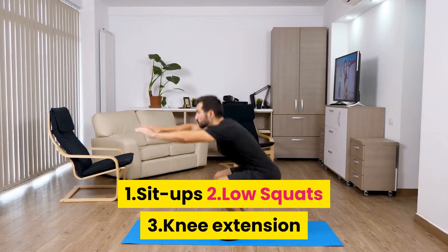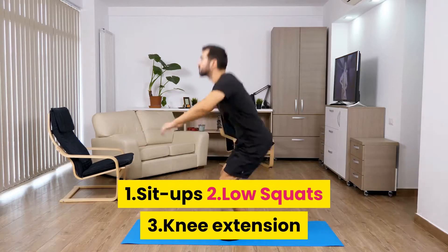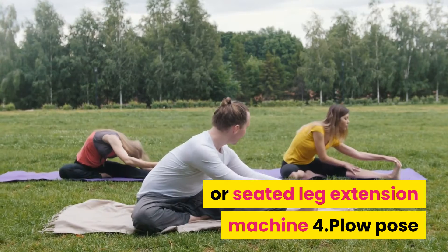The four exercises are: 1. Sit-ups, 2. Low squats, 3. Knee extension or seated leg extension machine, 4. Plow pose.